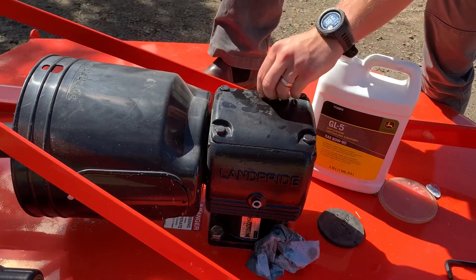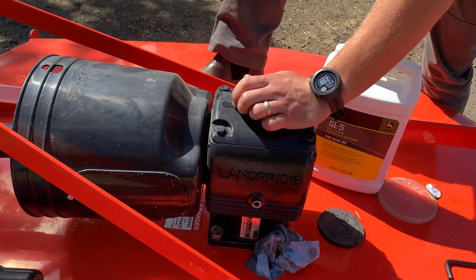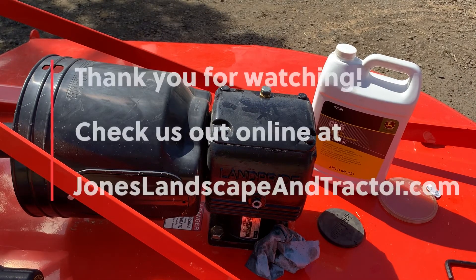Tighten that up — don't get it too tight. And there you go, that's how you add oil to your RCF 2060.